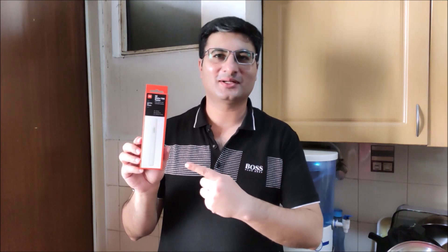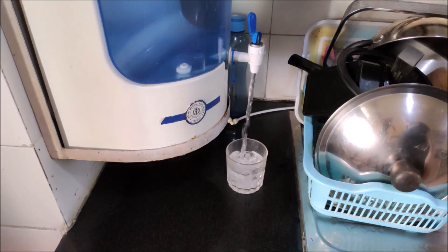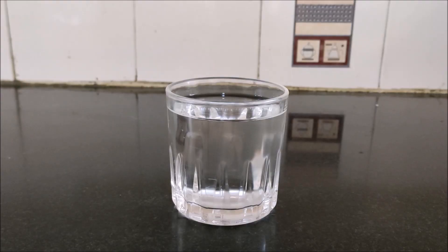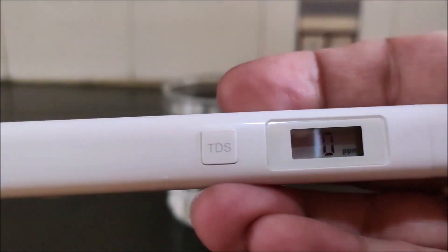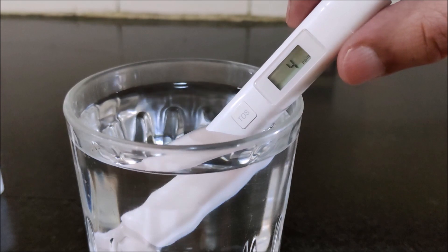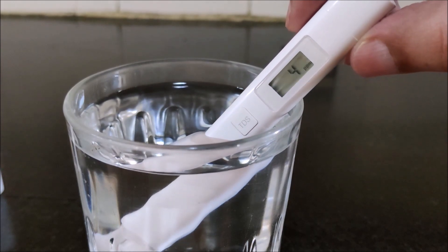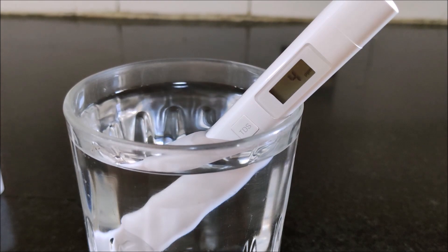Let us now see the product in action. I am taking RO water in a glass. I have a choice to take the water in the cap provided or dip the device directly in water. I will switch on the device and dip it in the RO water. The TDS reading is showing 4 ppm — that is too pure, just like distilled water with no minerals.